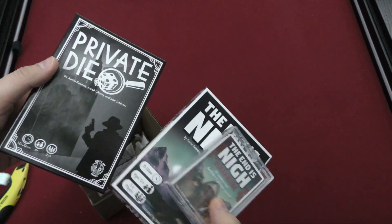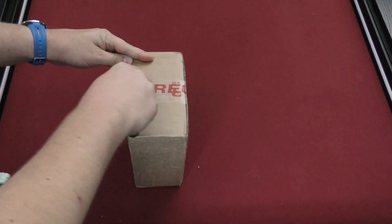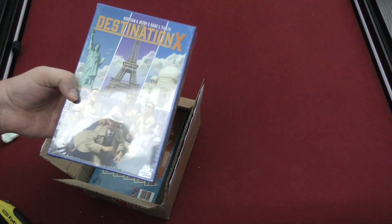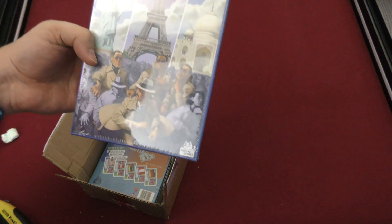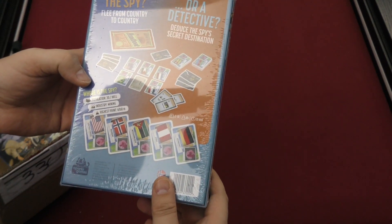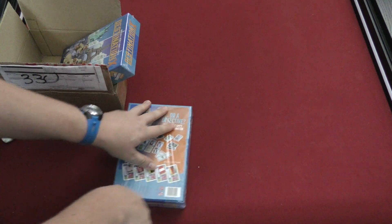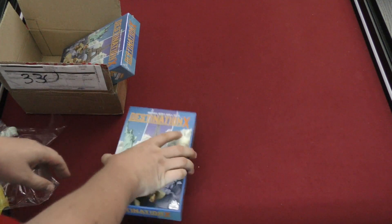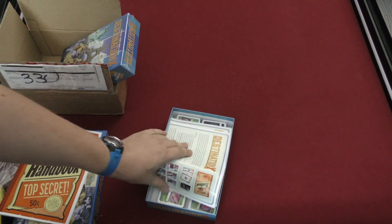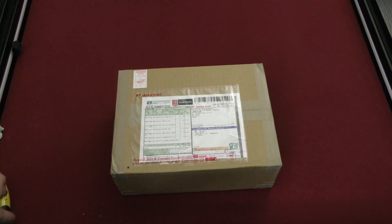This box has a bit of a chunky weight to it — it feels quite full, as opposed to some of the other boxes I've opened. Let's see — oh, there are two games in here! Destination X! Oh yeah, okay — I'm actually really excited about this game. This one is a port of a game — are you the spy or a detective? Where is the spy? I'm playing this tonight! Let me take a look inside: a handbook, top secret. There are cards and rules — I'm very, very pumped about this.